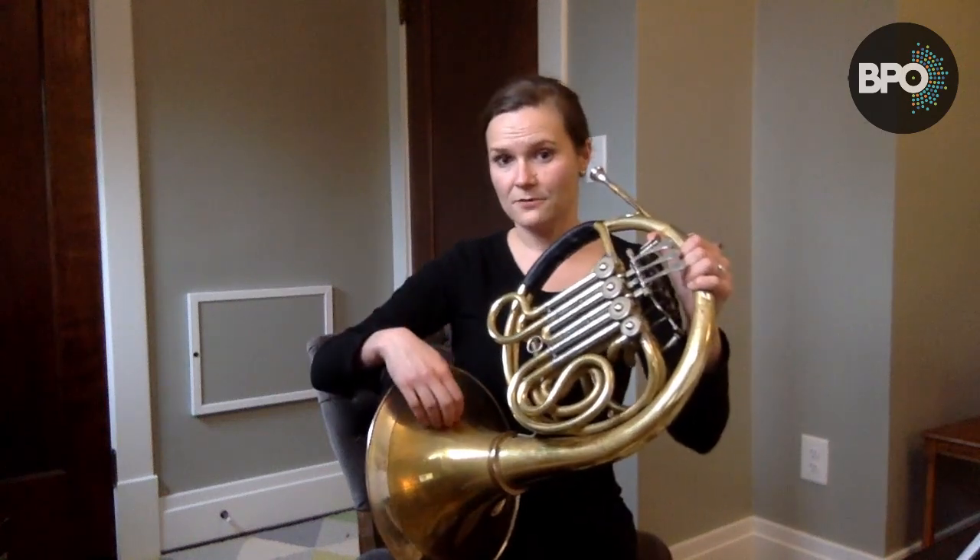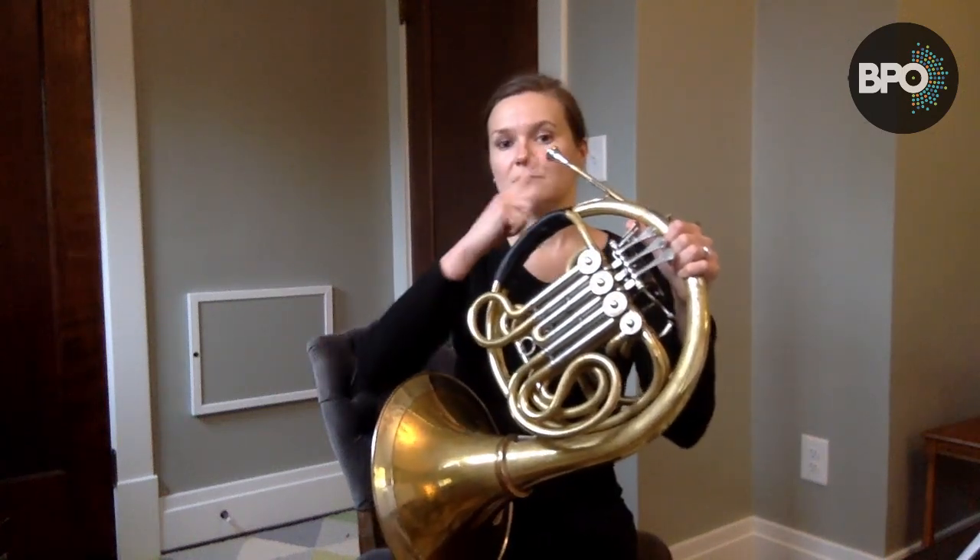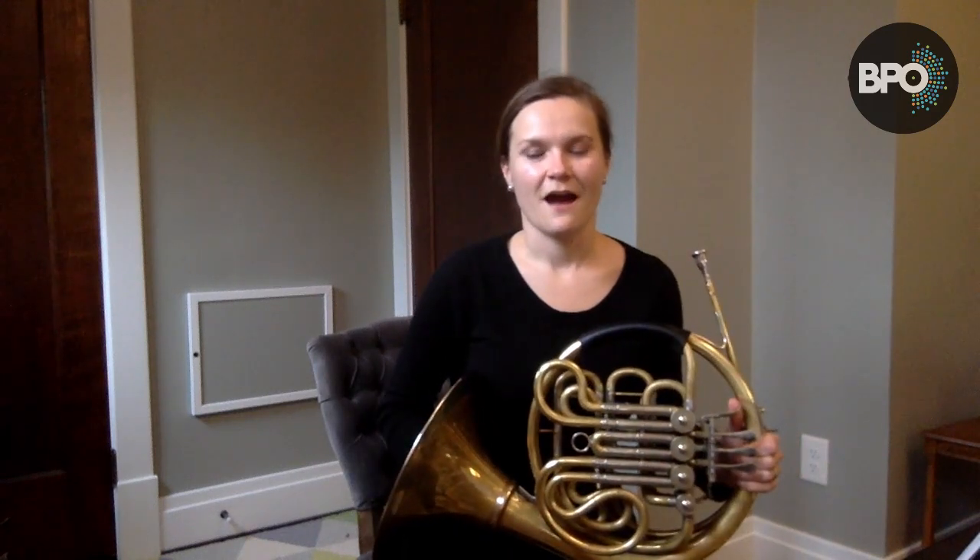It's made out of metal, and it uses a mouthpiece in which we buzz our lips. When I was in fourth grade, I had already been playing piano for a while, but I decided I really wanted to be in the band. I found out that my best friend also really wanted to be in the band. She chose to play the French horn, and because I wanted to sit next to her, I chose to play the French horn also.